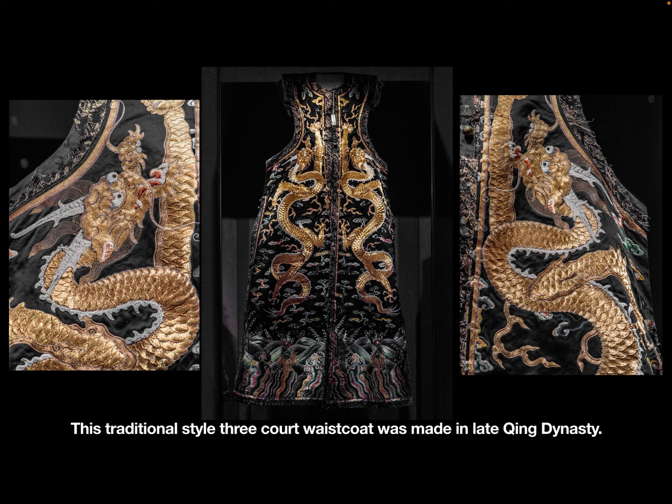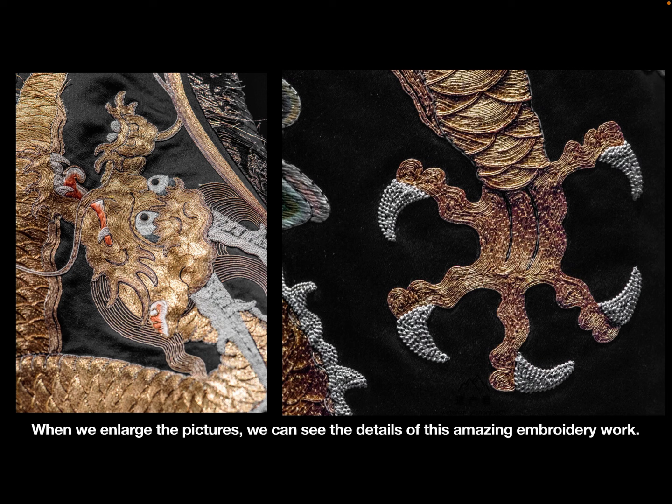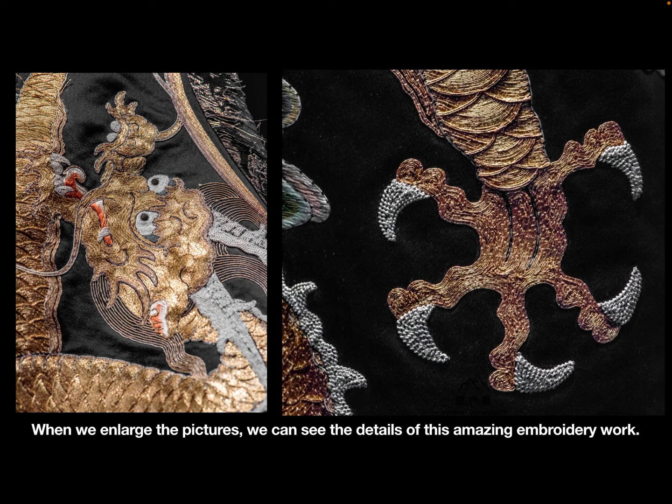Here is a similar court waistcoat belonging to the Empress of Emperor Daoguang. This traditional style 3 court waistcoat was made in the late Qing dynasty. The main part was decorated by 2 big li long embroidered using golden thread. When we enlarge the pictures, we can see the remarkable details of this amazing embroidery work.